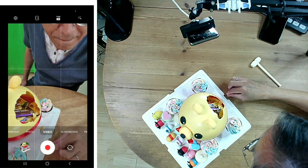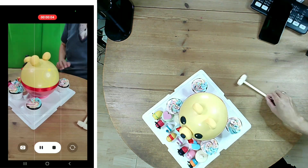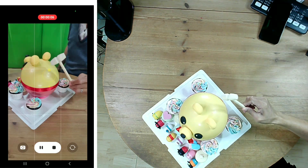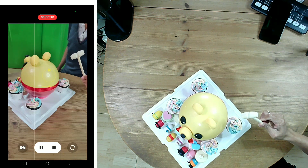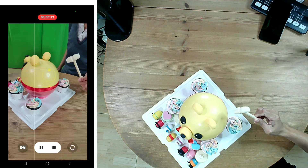Here's how I edit the video on CapCut. First, I recorded myself knocking the pinata cake just one time. Then I held my hand in the air for a while and pretended that the pinata is breaking on its own.